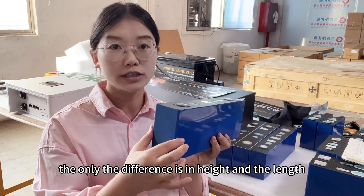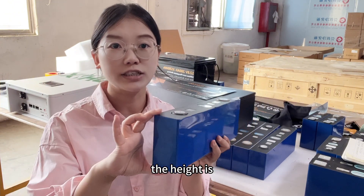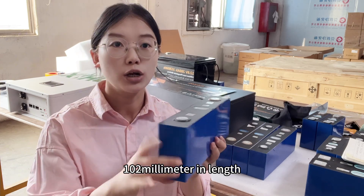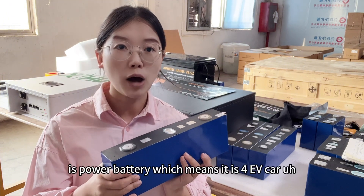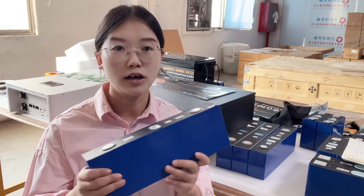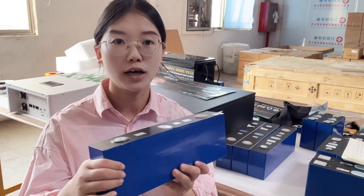The only differences are in height and length. The length of the new cell is 300 millimeters and the height is 102 millimeters. The weight of the cell is 3.5 kilograms. This type of cell is a power battery, which means it is for full EV car use — it can support 1C discharge current and 1C charge current.